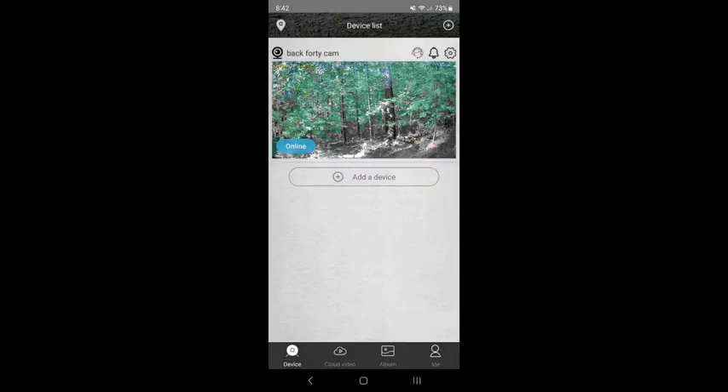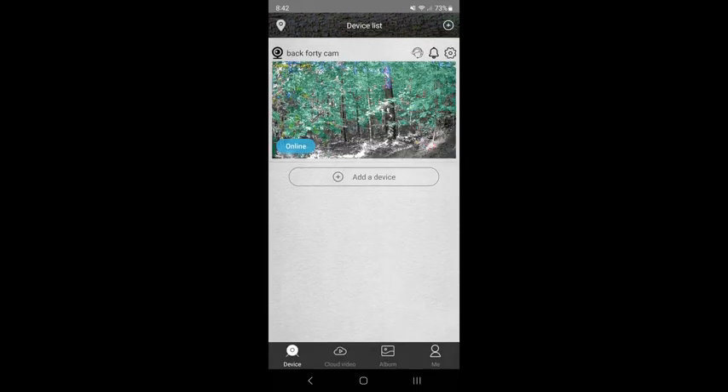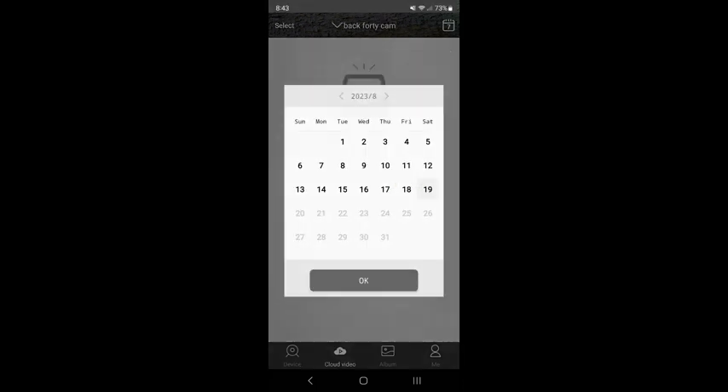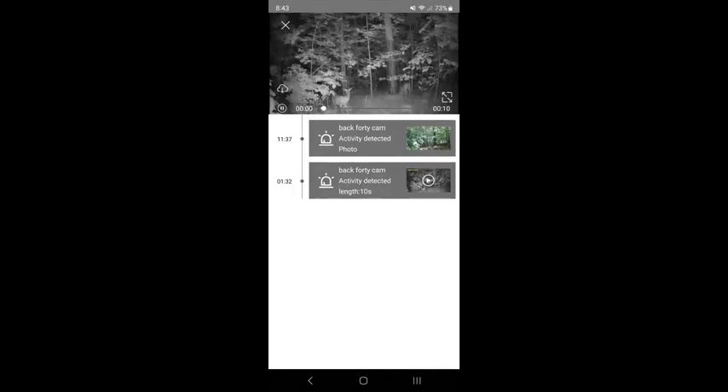Let's take a look at the app — super easy to load. Here's your home screen; any cameras you have will be here on that main screen. You can check the status of your 4G service as well. Everything is within the app. Here's your cloud video service — this is where your pictures and your videos are going to be stored if you have cloud service turned on. You can scroll through different days of the month.